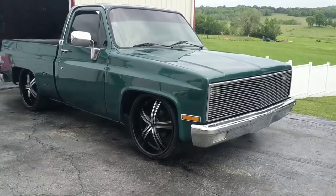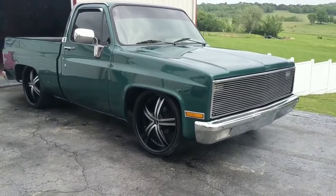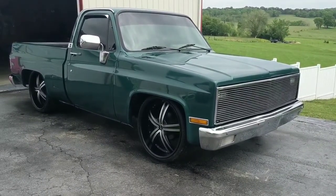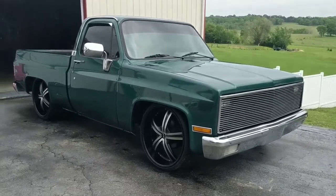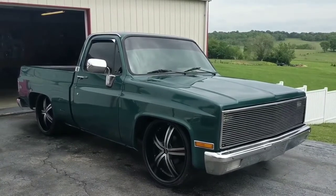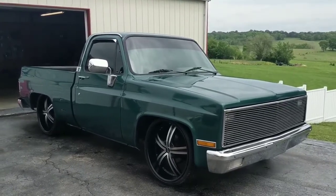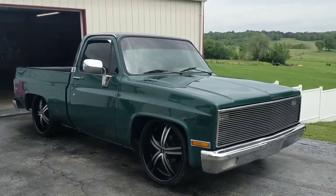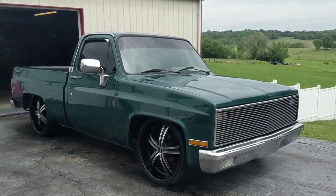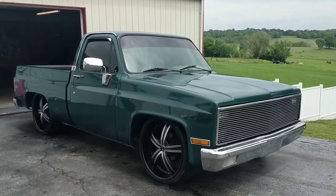The truck still needs the inside of the bed re-Herculined or sprayed black, or a plastic bed liner — whichever you prefer. I have not done that. It's got a big carburetor on it, and I need to change the oil and do a couple things. The AC does work on this truck, so it has working air. It is a 350 with a cam in it, an intake, and headers. It is a 350 turbo transmission. It has disc brakes in the front.